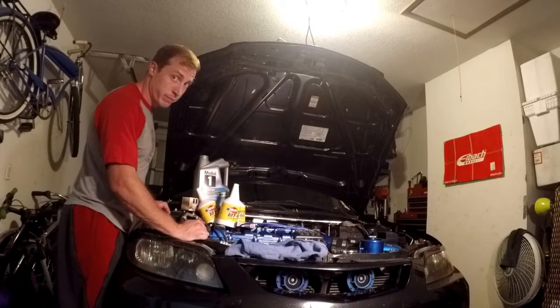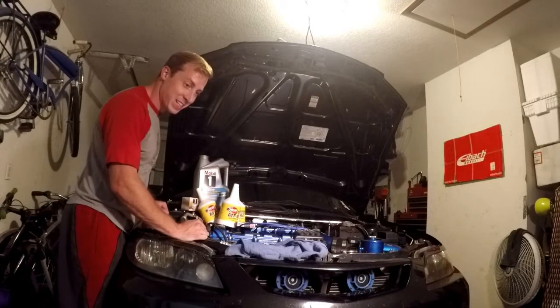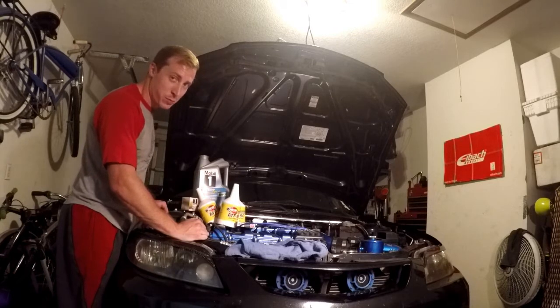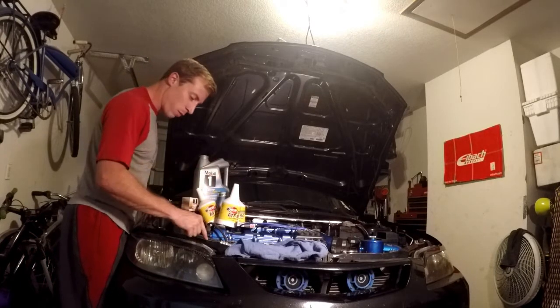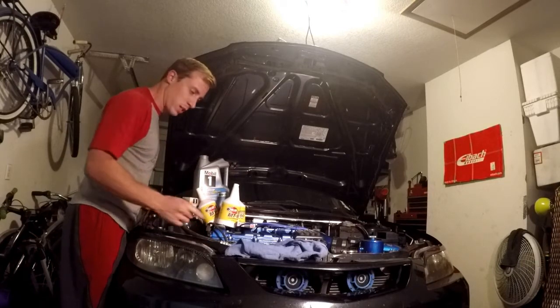Unfortunately we're going to winter-wheel it — it is the beginning of October and my 17s have worn tires out. I've got a couple of flat spots that are completely smooth, so we're going to do that as well and hopefully get this car back on the road for next week.